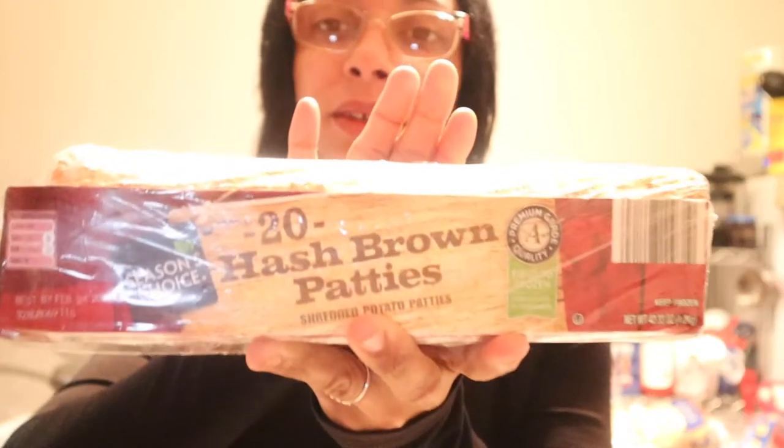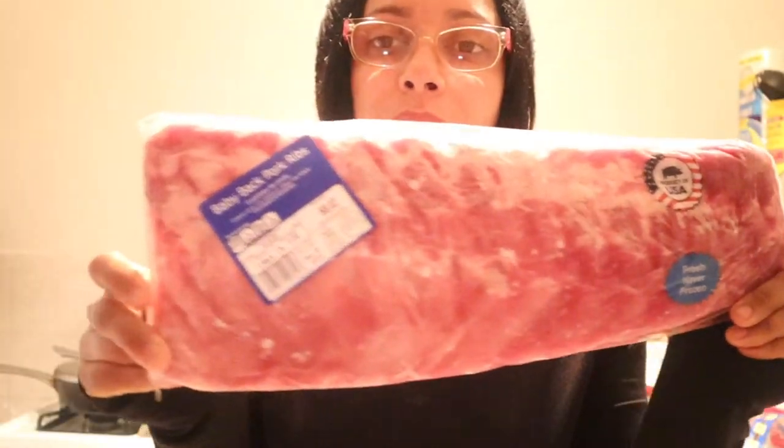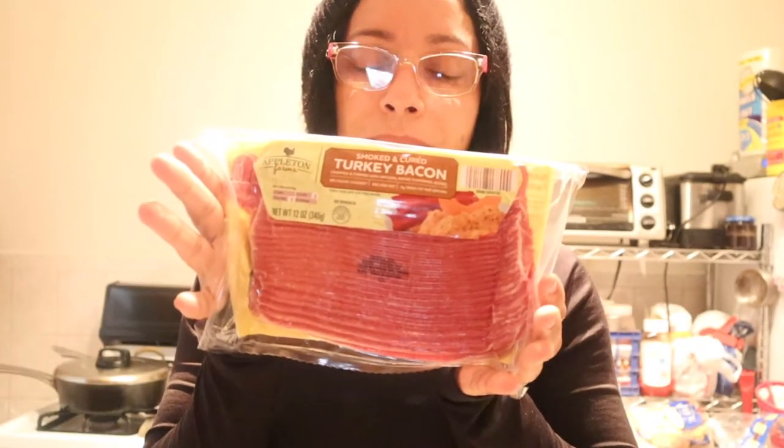Welcome to the Aldi's haul! I'm about to start. I brought some breakfast hash browns, baby back ribs for $7.75, waffle packs — two of the sausage packs — and some turkey bacon. The kids opened it this morning. This was the Captain Crunch and Lucky Charms, and this is the Raisin Bran cereal. Then I brought some bacon.